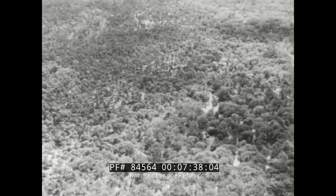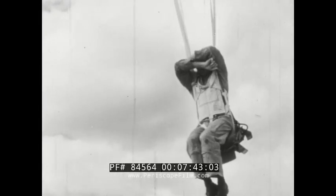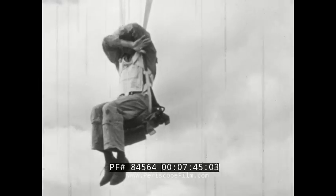If you are coming down over trees, protect your face with your arms and keep your feet together to avoid straddling a limb. Remember, you have plenty of shroud lines to help you down from the tree.